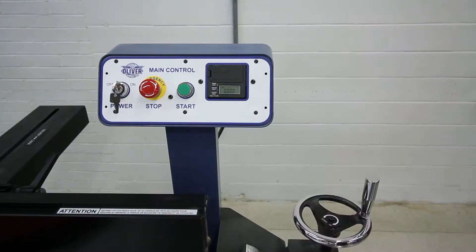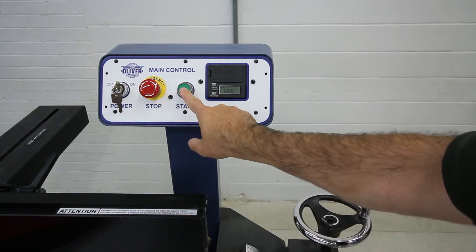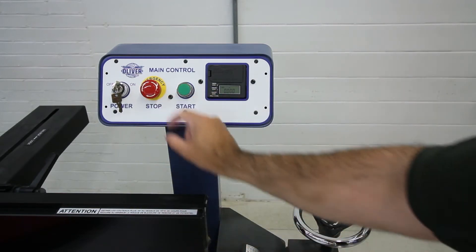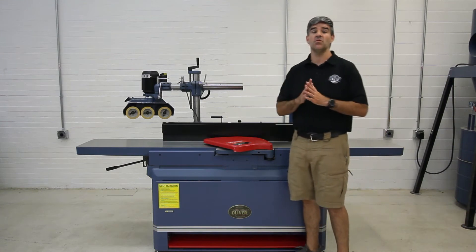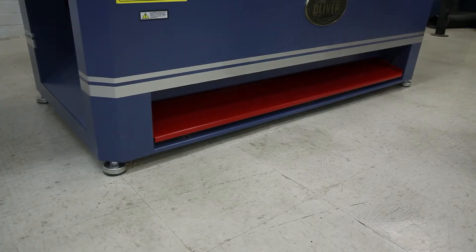The pedestal-mounted control panel includes a keyed lock switch, an on switch, and an off switch that requires a quick twist to reset, plus a Wixie DRO built into it. Another added safety convenience that I use almost exclusively is this foot-activated power-off switch.